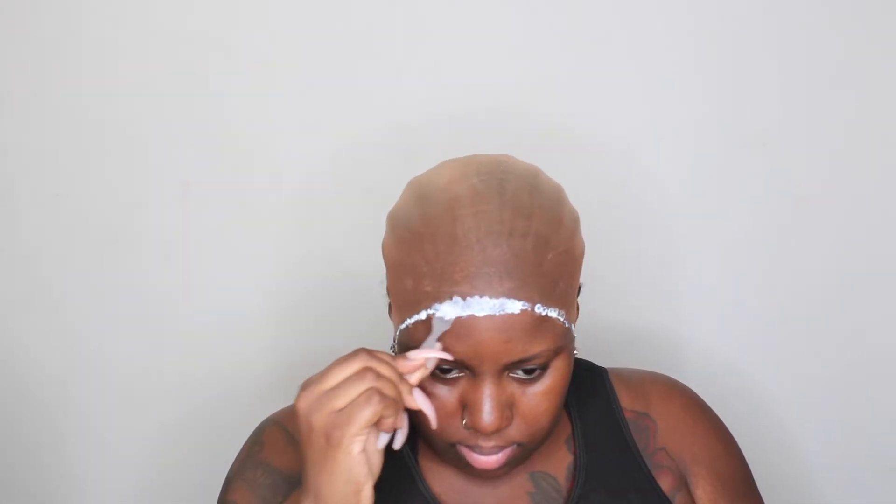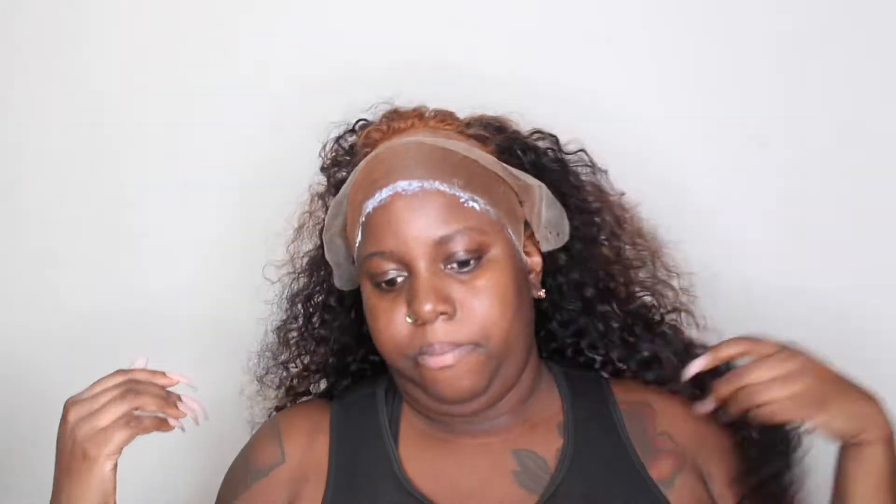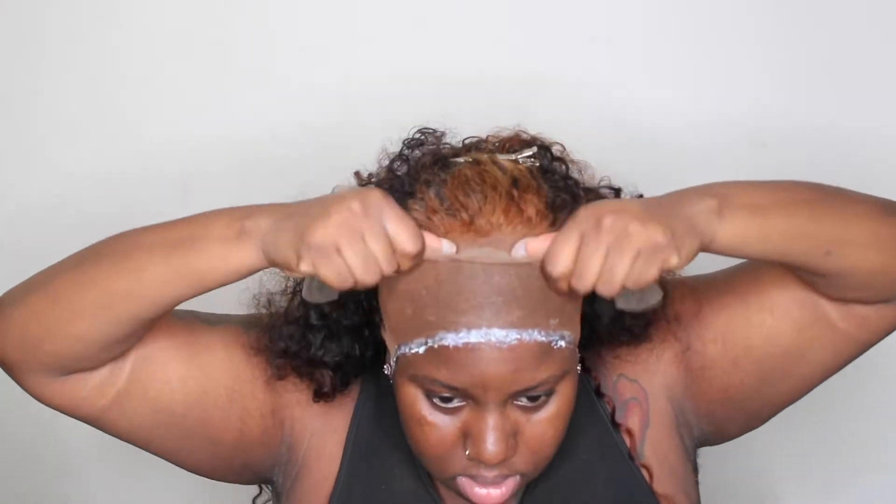I'm grabbing my foundation and putting that on. Usually I'll just tint the lace, but I wanted to go the foundation route. I put some on the cap too because the lace was so light — I wanted to make sure it meshed with my hair for that pretty meltdown look. Then I'm putting the unit back on. This is the second layer of glue — I usually do two or three layers. This glue I found on Amazon; it's some off-brand but it works just as good as Boho, and it was only $12.